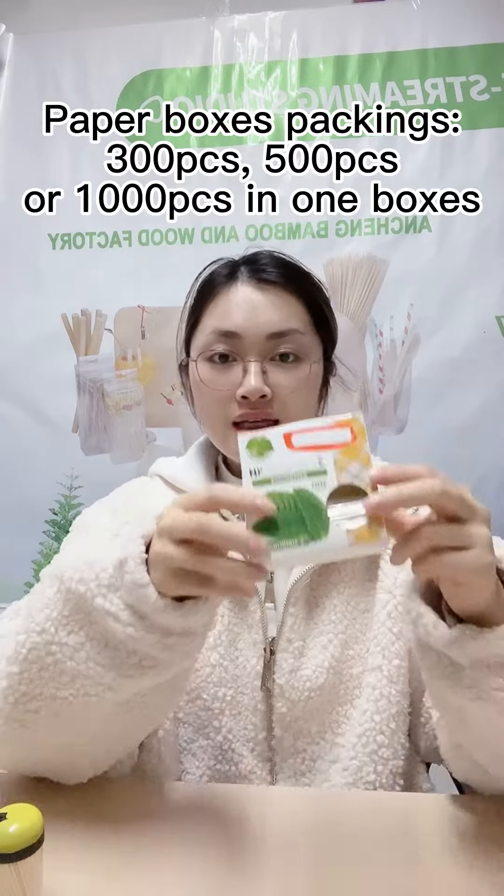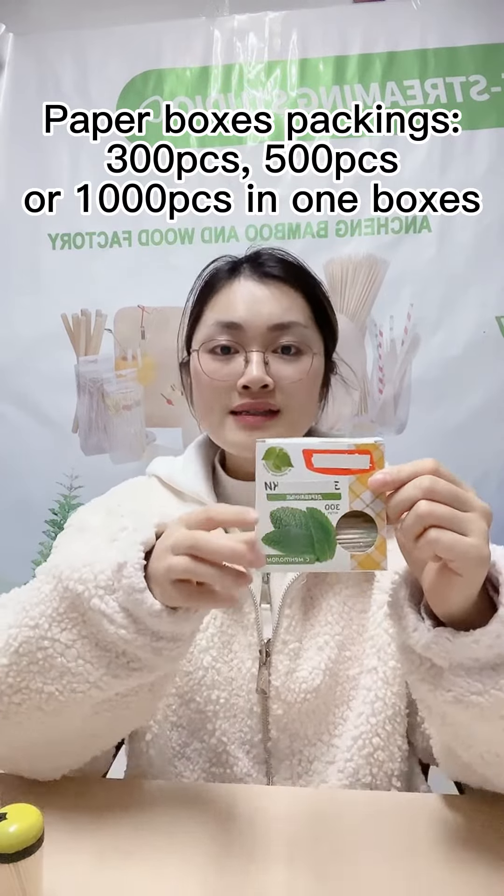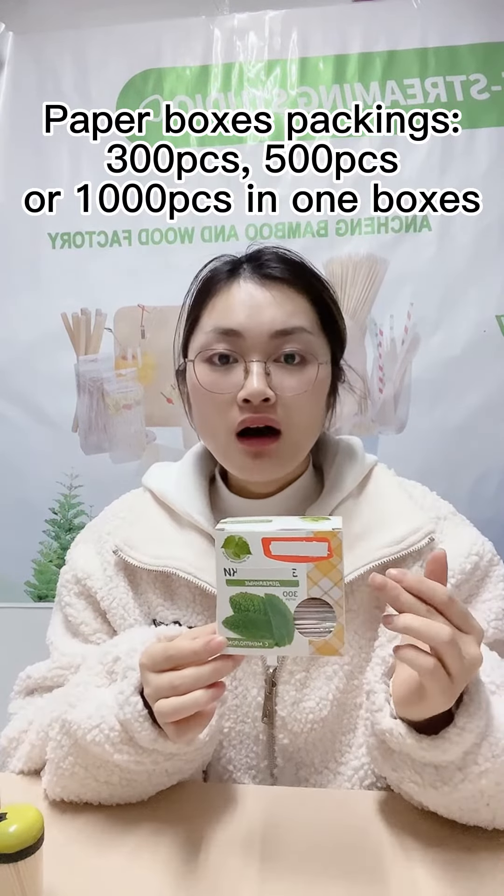Usually this box comes with 300 pieces, or 500 pieces, or 1,000 pieces in one box — all available. We can customize the box size and design as per your requirements. So if you have any interest, feel free to contact us. See you!